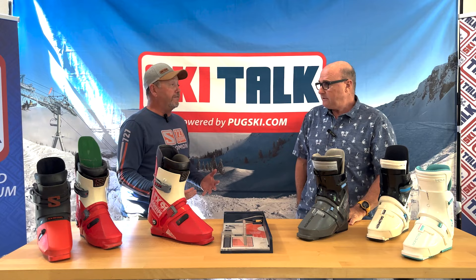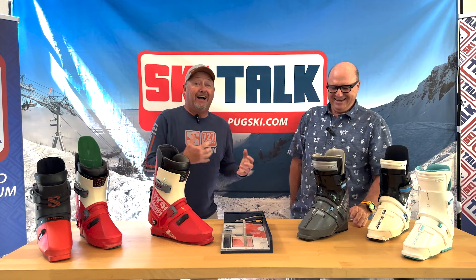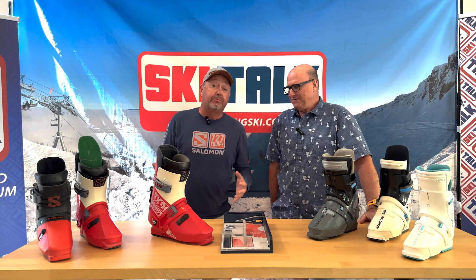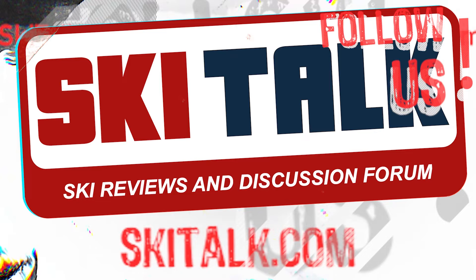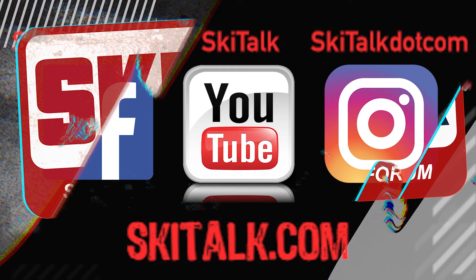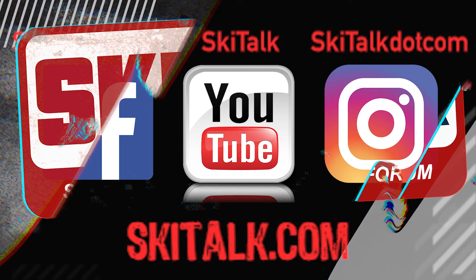Thanks Jim — a ton of wealth of information, we went way over what we normally do but I just enjoyed it so much. We're going to have chapters in here. Any other products you'd like to see revisions of and discussions about, put them in the comments section below. And remember, folks, skiing is fun. This is Wayne Wong — skiing is fun, especially the long way. If you enjoyed this informative video, hit that bell, subscribe to stay up to date on new videos, and check out skitalk.com for more ski-related content. Also please follow skitalk.com on all your social media channels.